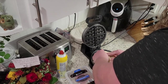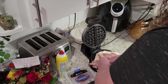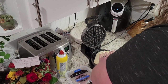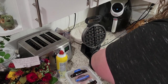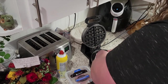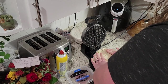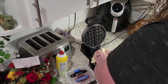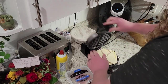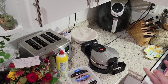Then we're gonna go ahead and fold our pastry over. Mine should be a little more thawed than it is but we'll make it work. Try to make sure you cover your cheese, otherwise it will make a mess in your waffle iron.